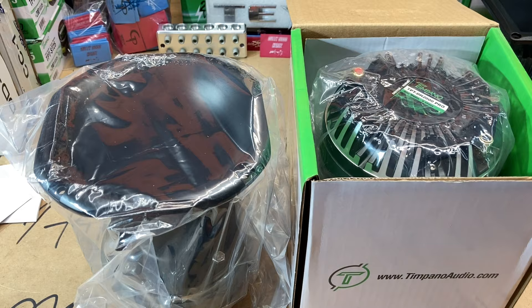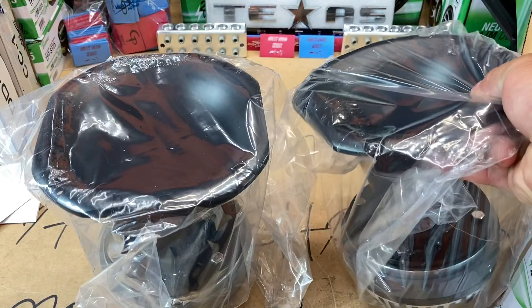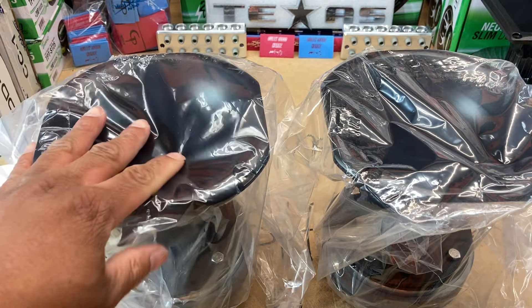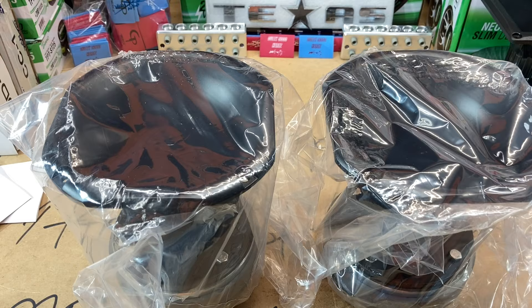Same thing for this one, let's grab her out of here. What have I done? What in God's name — these are humongous horns man. Let me get the plastic off so we can get a more in-depth look. Matter of fact, I'll probably grab those other horns too so we can do a size comparison, because these things are freaking humongous.